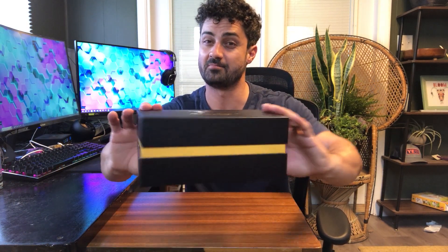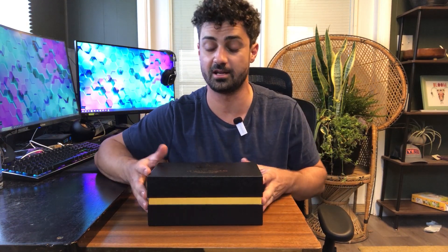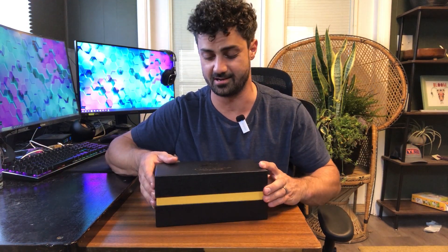This is the All Magic Whiskey Glass Set, and first off, check out the box. Well-displayed box here, really nice — perfect for a gift. Somebody opens this up and it already looks awesome, but let's see what's inside here.